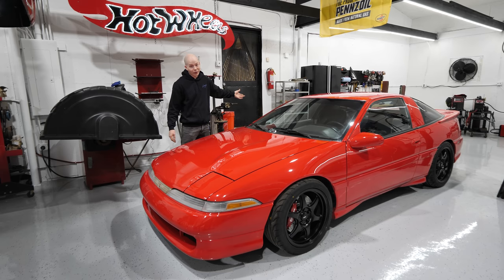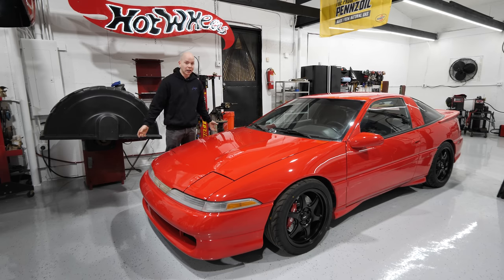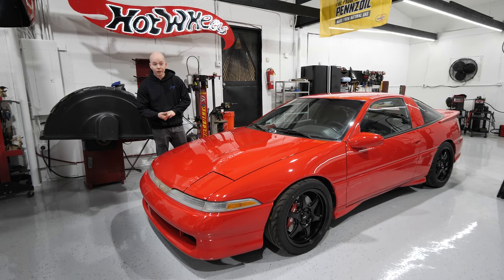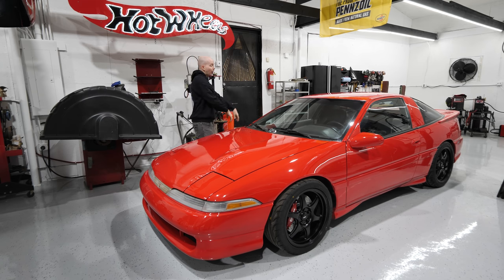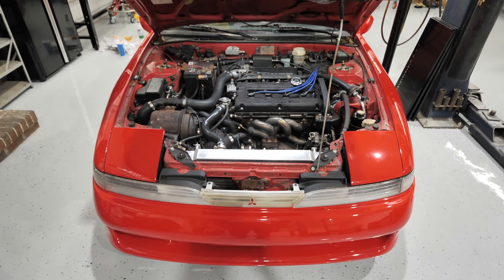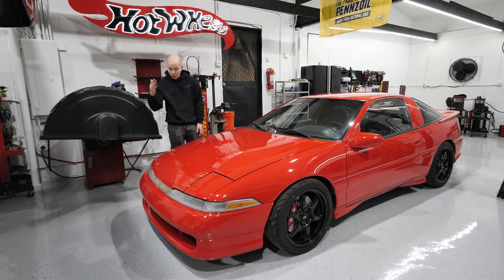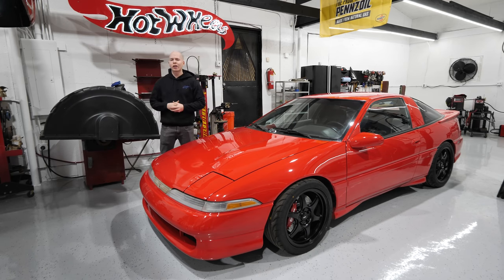So we're going to put an LSD in there, new clutch, and we're going to finally make it make more power — standalone ECU, new fuel system, possibly a new turbo if it needs it. The goal is right around 400 wheel horsepower. With the engine in the back, some things have to move to the front — we'll build a gas tank that fits in the front section. The radiator stays up front but we'll have to route lines and do an external water pump. The intercooler — probably going to do a water-to-air intercooler.